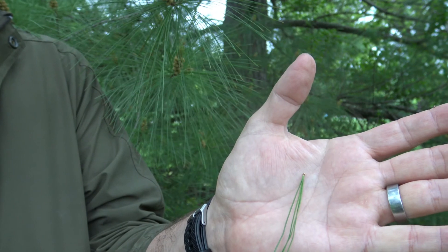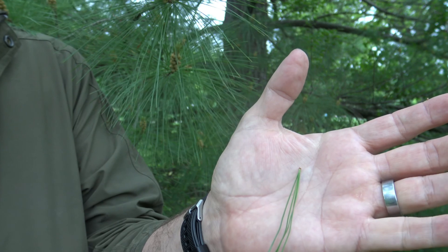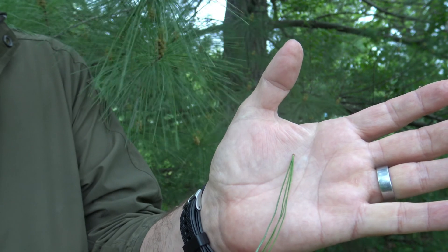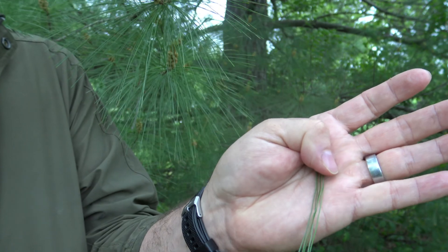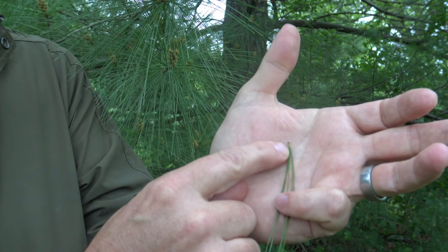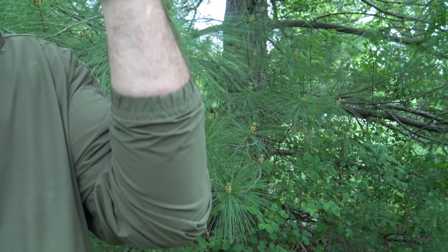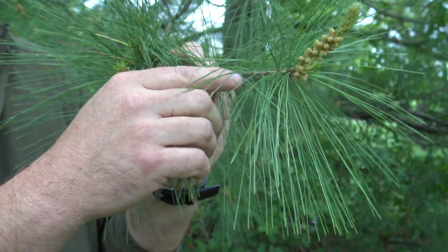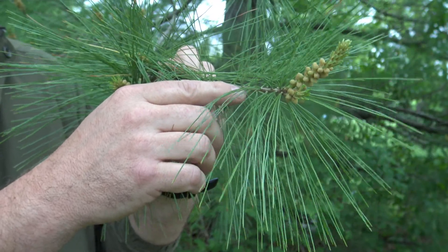One of the things you'll notice with pines, as opposed to spruce or fir, is that their needles are connected together in groupings of two, three, or five. Here we have an eastern white pine, and we can see that there are five needles connected all together. They're connected at the end with a little woody fascicle, or bundle, that connects it to the twig. If we look at an actual twig, you can see that every grouping or bundle of needles is connected at one individual spot.